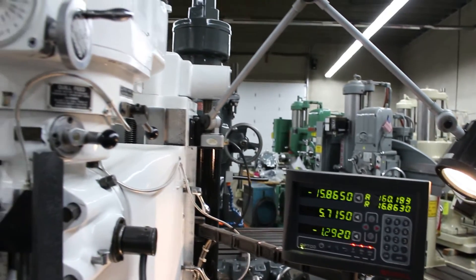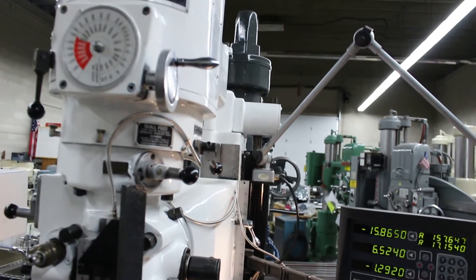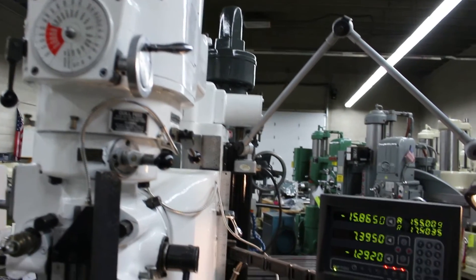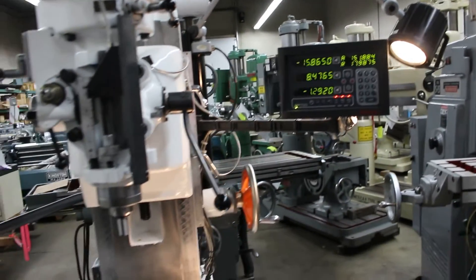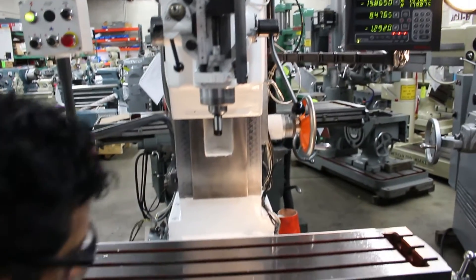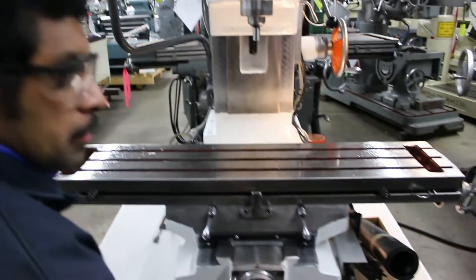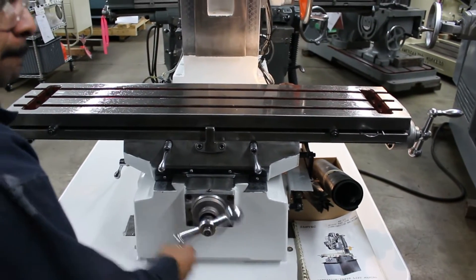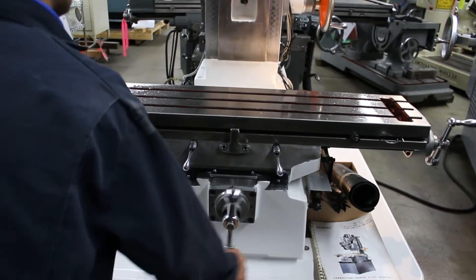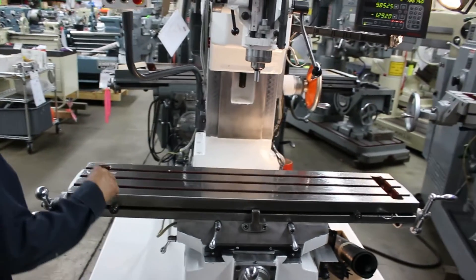When you inquire on the quote, feel free to ask about page 2 and page 3 that lists options. We can list out options that are going to add one or two days to the lead time if we need to do any installations — that would be a power feed on the table, power feed on the cross, an American-made power drawbar, things of that nature.